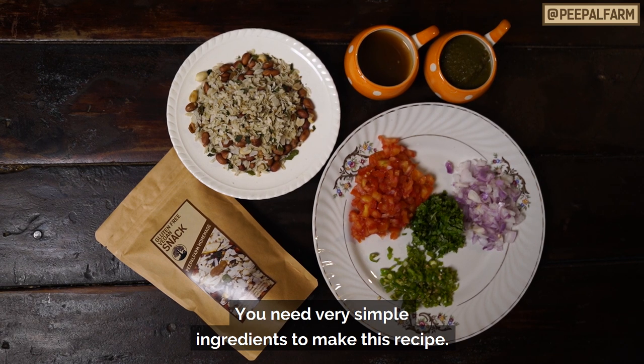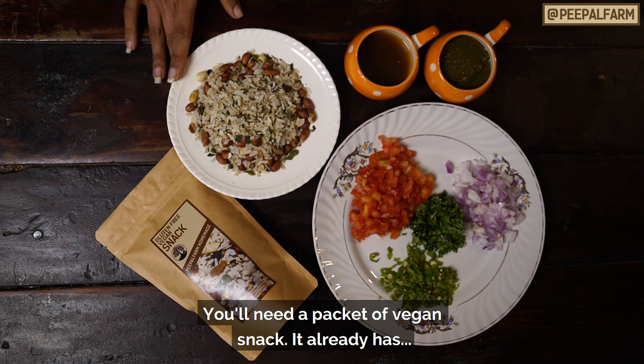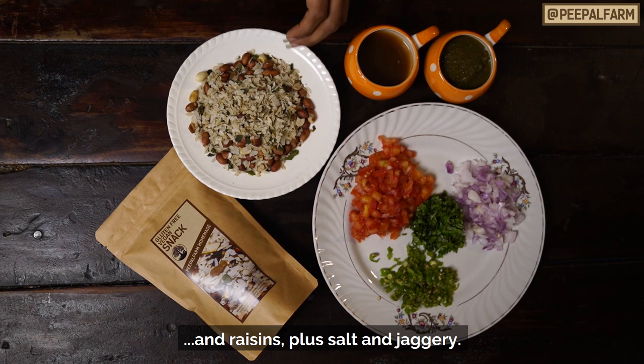To make this recipe, we need very simple ingredients. We need a vegan snack packet. We already have bhelpuri, seeds, kadi patta, narial, kishmish, and the jaggery is already added.